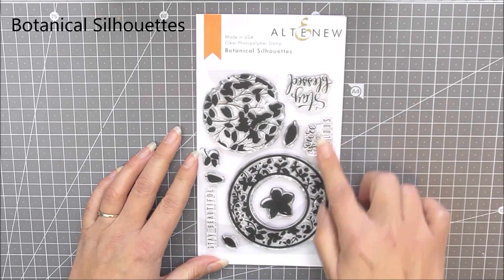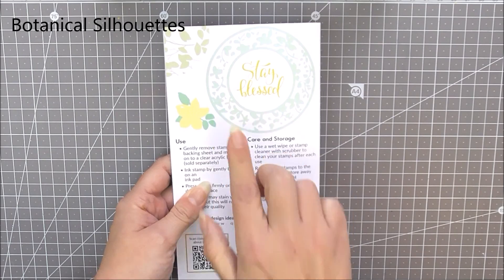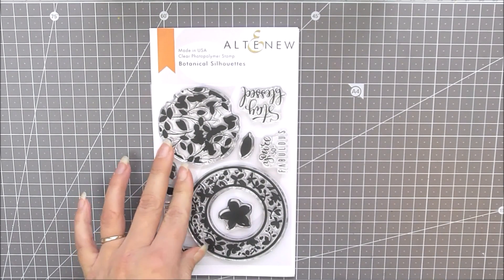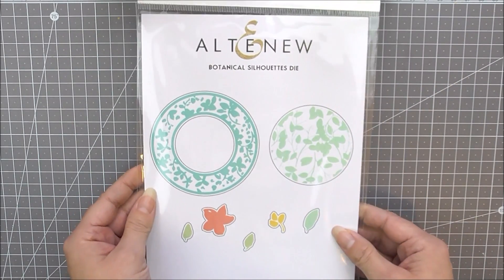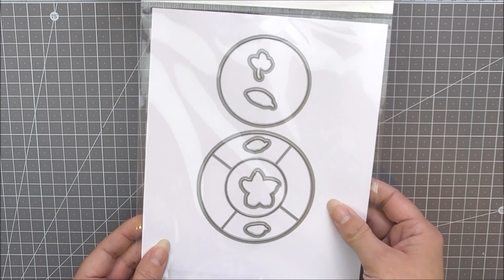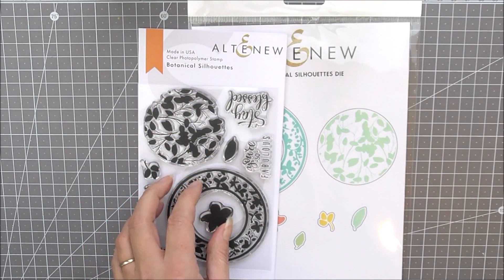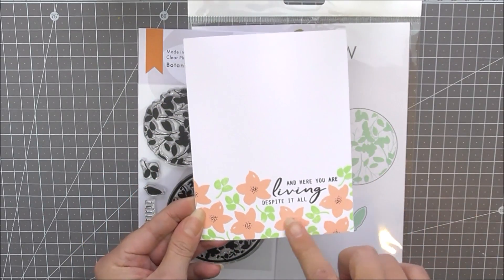Next up we have Botanical Silhouette stamp set. This is a beautiful 4x6 stamp set. It includes lots of different botanical silhouette images, a frame, and a background as well. We also have the matching die set available for this stamp set which cuts out all of the elements, making it really quick and easy to use these on your handmade projects.